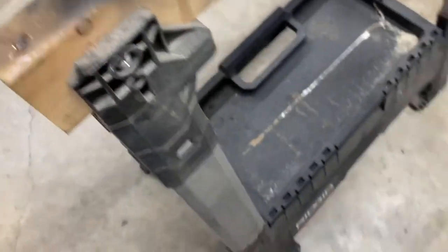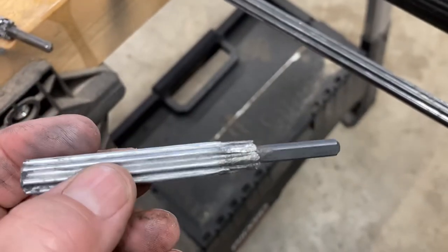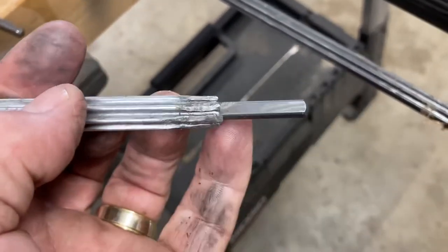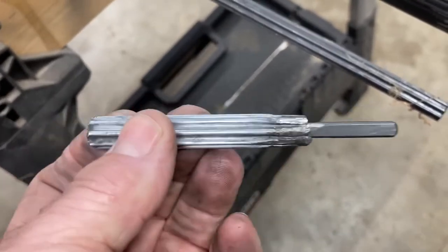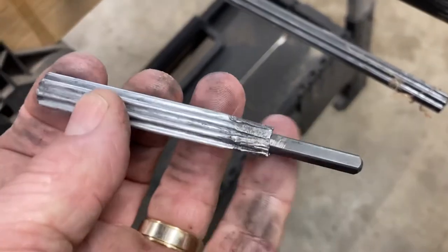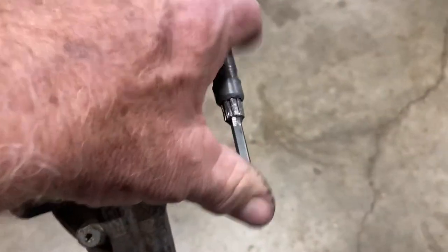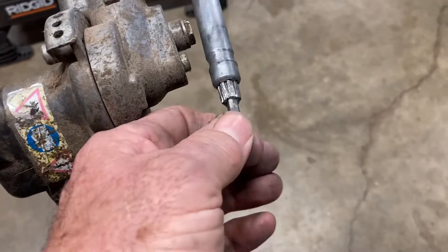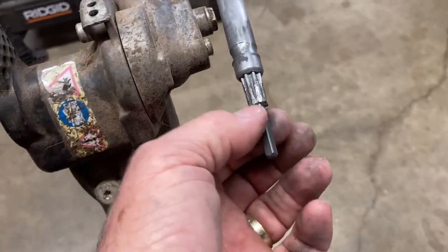I took this piece of shaft, cut it off right there, slid it in — I actually had to pound that in because that was bigger than the hole. That's what keeps it from sliding all the way through. So I smashed the outside with a hammer so that it will still go inside the shaft, but stop right there. And believe it or not, that worked. As long as that doesn't wear out and fall all the way in, or wallow out the hole, it's working.